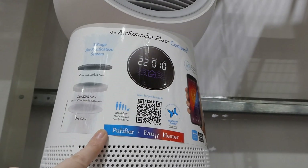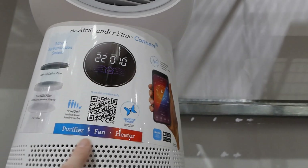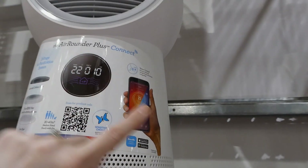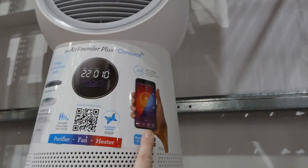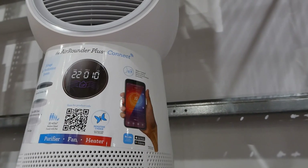It's a purifier, fan, and heater with a big digital screen on the back underneath the sticker. It also has voice control through Amazon Alexa and Google Home Assistant compatibility.